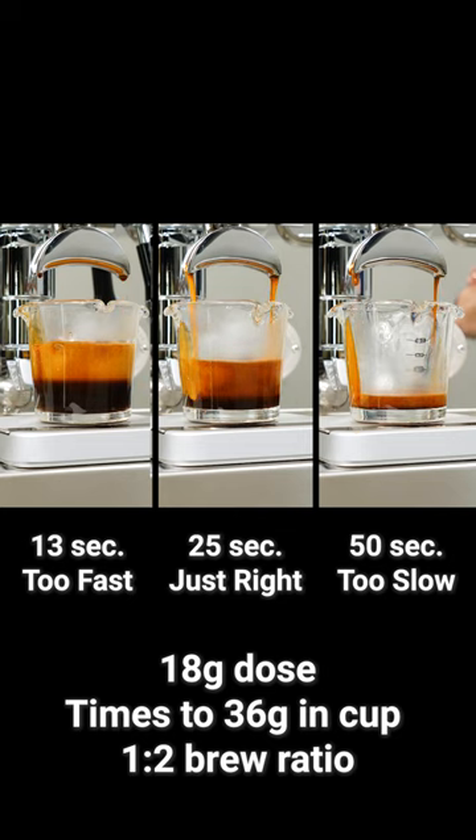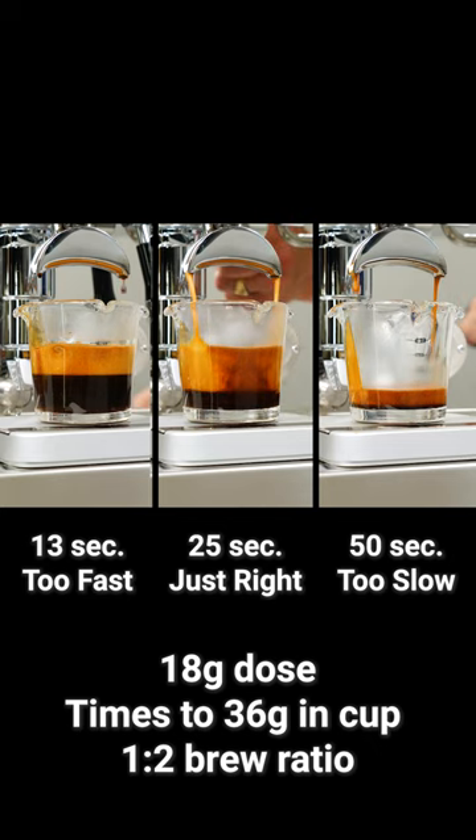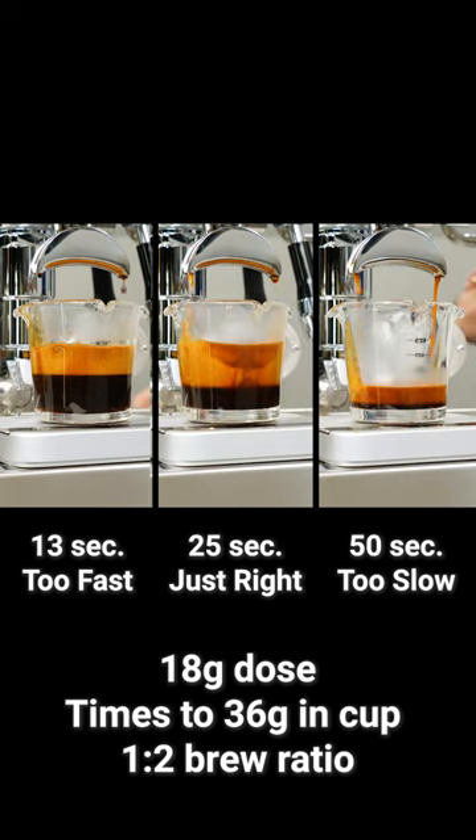I'll adjust my grind a little coarser to speed up the extraction. If it took less than 20 seconds, like the shot to the left, I'll adjust the grind a little finer to slow it down.